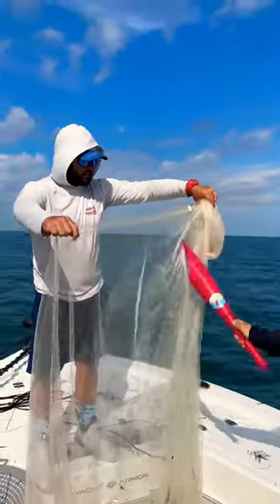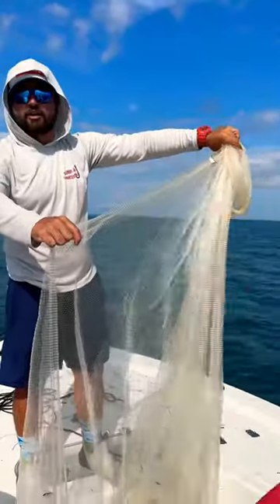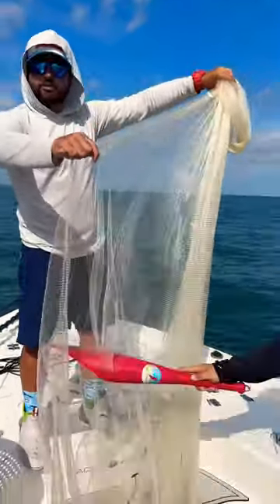Quickest way to clear your net real quick. This only takes about five to ten minutes. You don't have to wait until they all rotted and full of flies like normal. Good little trick.